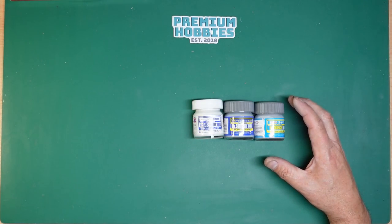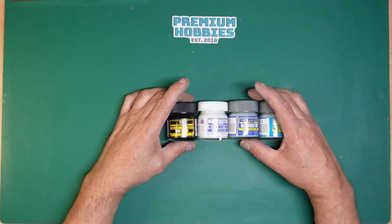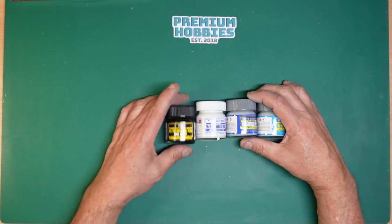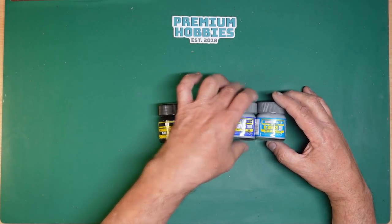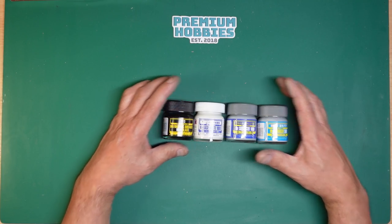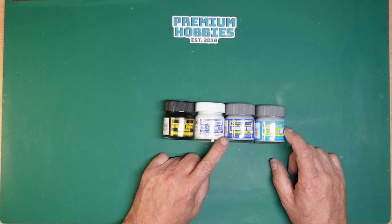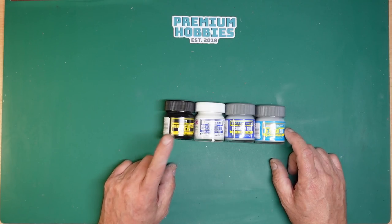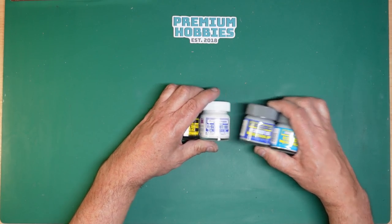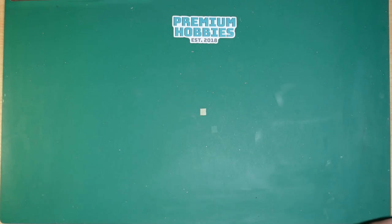I use Mr Base White in my undercarriage bays and used it as a primer underneath. I also used the black — primed it in black and then sprayed the white. I have a video coming up soon on all the different Mr Surfacer products, how I use them, thinning them, and all sorts. So the ones I use are: Mr Base White 1000, Mr Finishing Surfacer Black 1500, Mr Surfacer 1000, and Mr Surfacer 500. You can also thin and spray it as a primer as you saw me do.